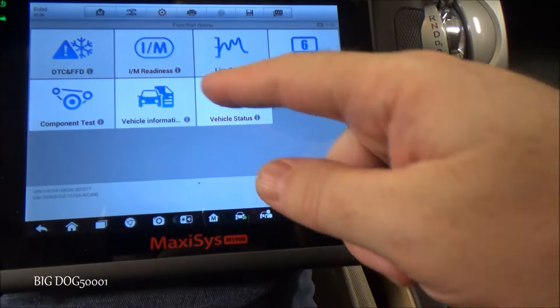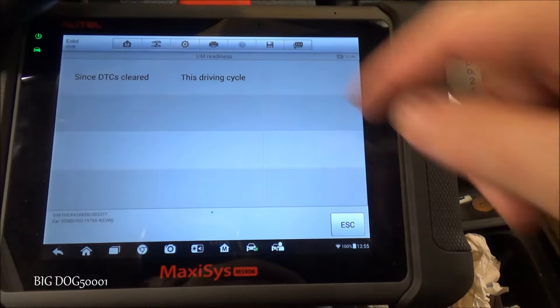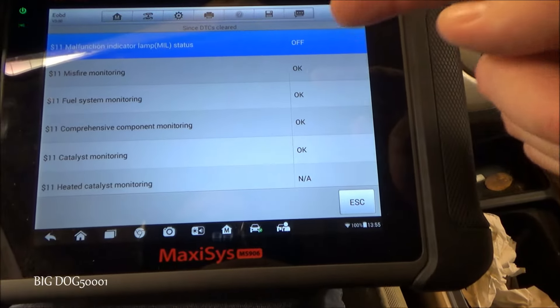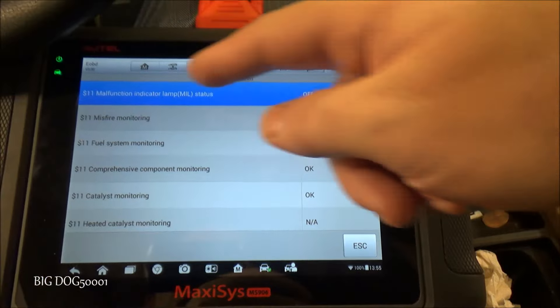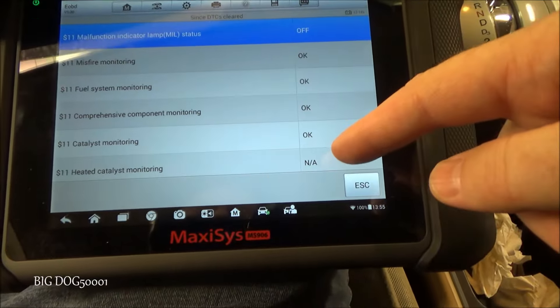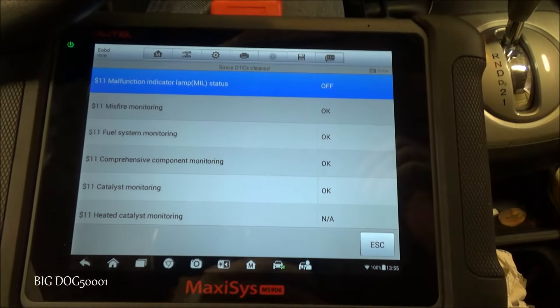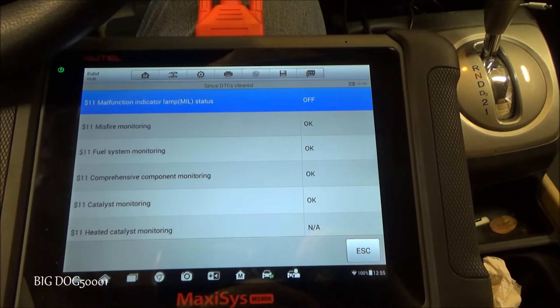If you have a scan tool, you can go into the readiness monitors and check if they've all completed. You can see in this case they show all okay, malfunction indicator light is off, and this one is N/A — so this vehicle would pass. But what if you don't have a scan tool? Let me show you a quick tip on how to check if your vehicle has run these codes.